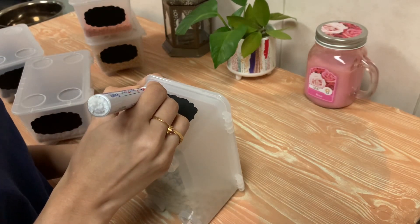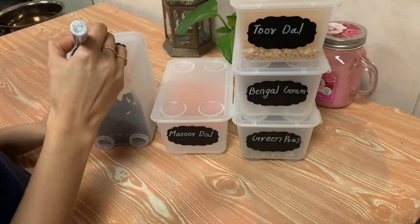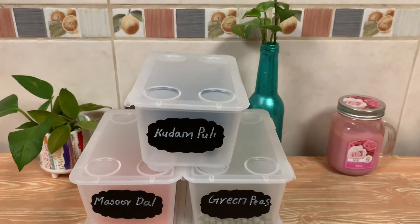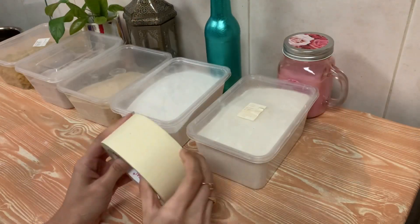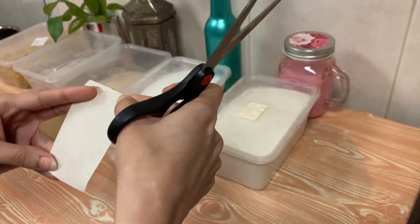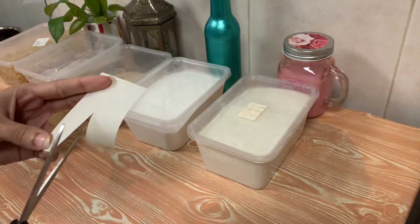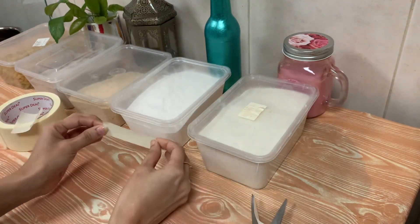If you use the sticker, you can put the sticker on the bottom of the bottle. I put all the type in the bottle and stick it.